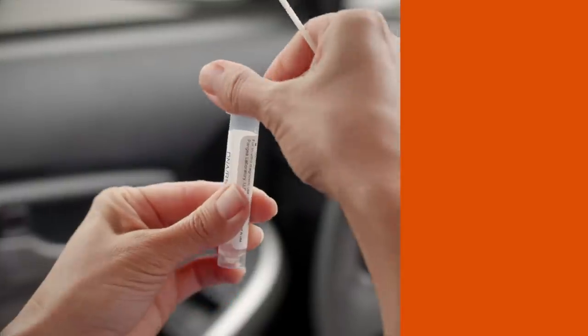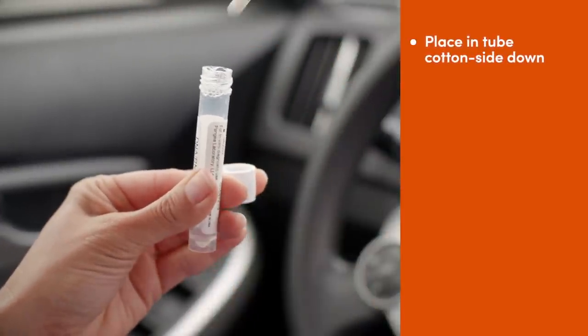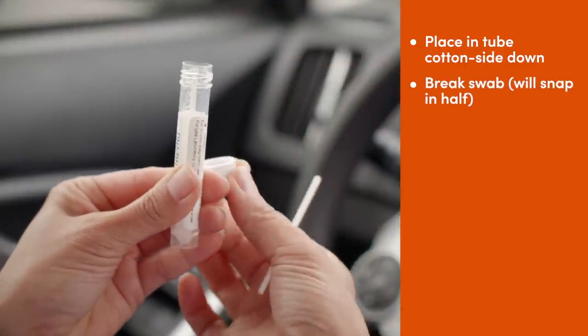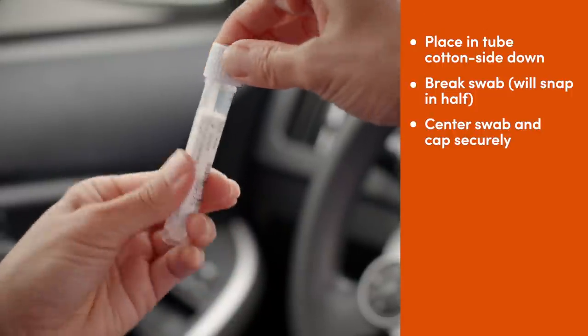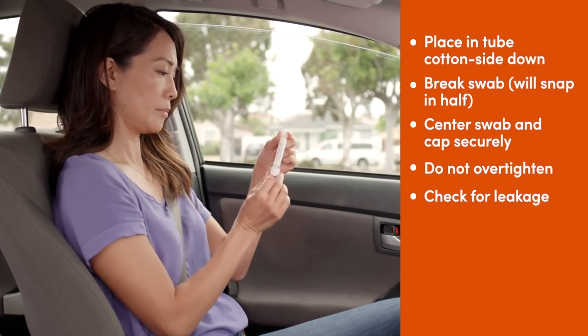Open the tube, being careful not to touch or spill the liquid. Put the swab cotton side down in the tube. Break the end off — it should easily snap in half. Make sure the swab is in the middle of the tube, then close the cap tightly. Be careful not to over-tighten the cap and double check that there is no liquid leaking.